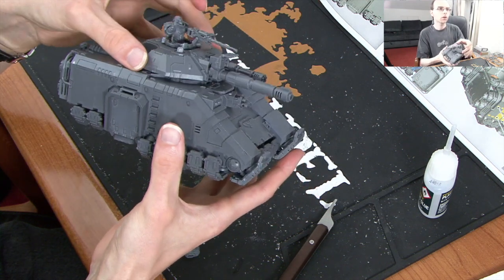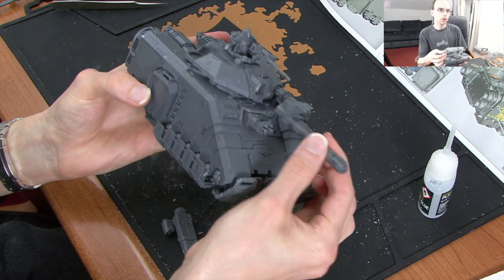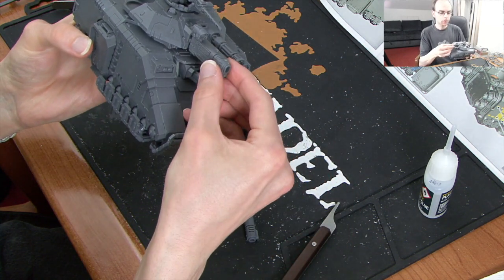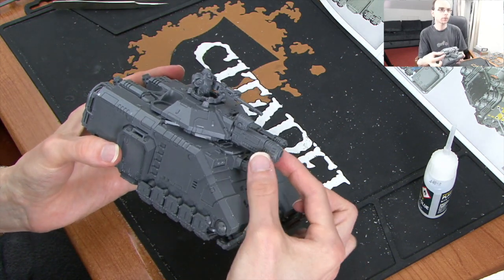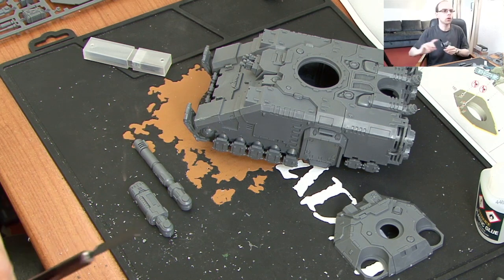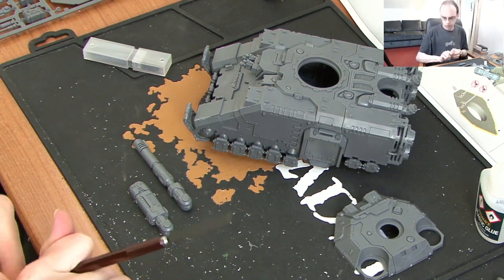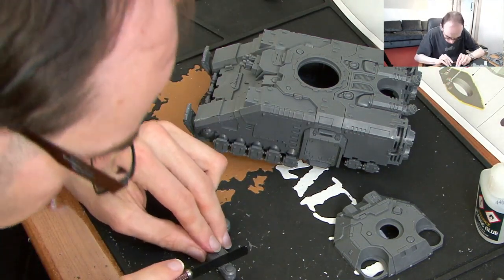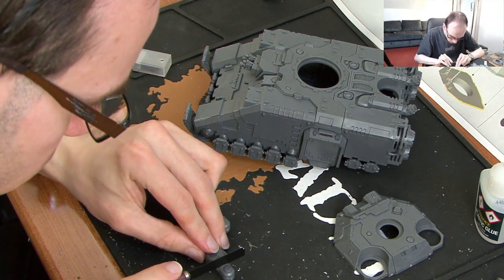Which is absolutely great. Just literally as simple as that. We are going to cut this off and magnetise — that is our plan. I don't think you can see this part, but that is going to be the best place to magnetise.